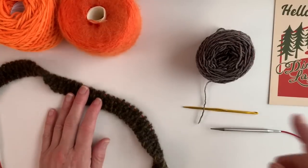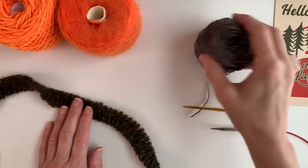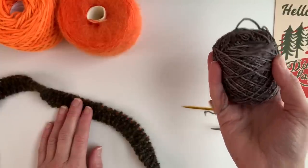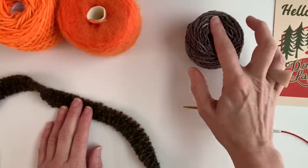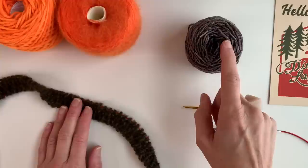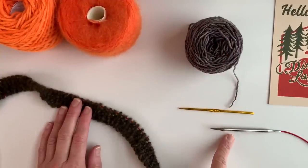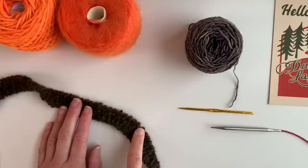What you're going to need is some waste yarn. I always just keep a cake of superwash yarn in my tool kit specifically for this purpose, a crochet hook, and then you're going to size down a needle when you do this edge.